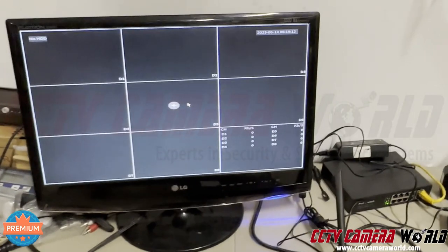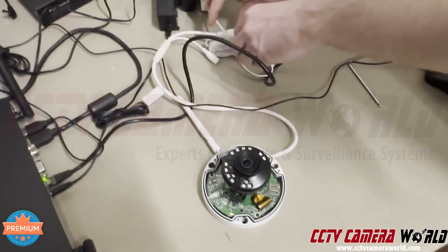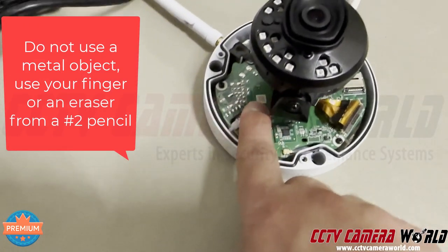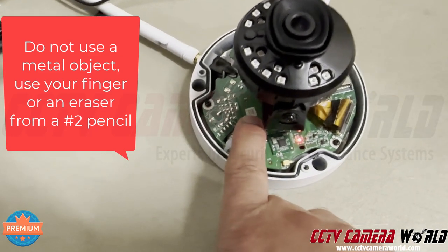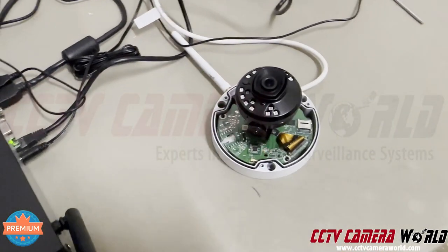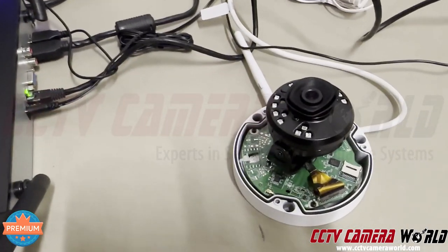Now that your NVR is initialized and factory defaulted, plug in the power supply for the camera. For good measure, as soon as it turns on, press the reset button one more time — hold it down for 10 seconds and wait for the light to disappear. If for some reason during this process the camera doesn't connect, that's how you reset it — keep doing it over and over again.